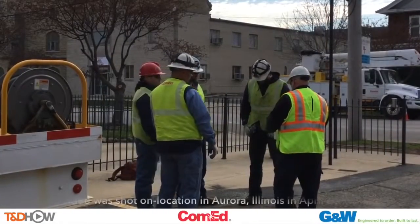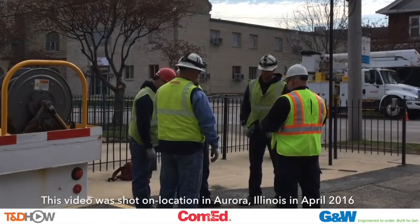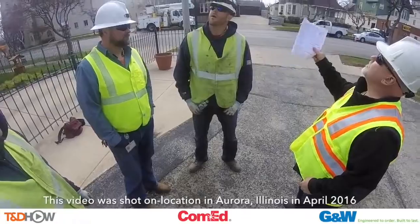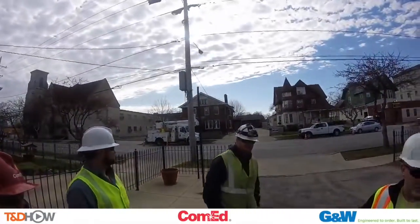All right guys, today we're here at 80 South Lincoln Avenue here in Aurora and we're on feeder Whiskey 1312, and we're going to be installing this switch up here — the Viper switch that's in the back of the trailer back here.